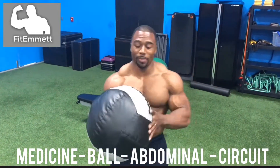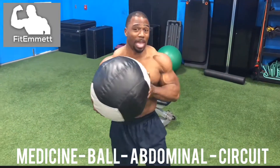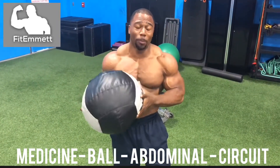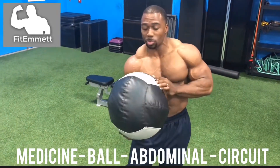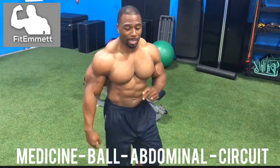Hey, what's up party people! We've got a ball here and we're going to do a couple quick ab exercises with the ball. If you have a medicine ball or any kind of ball at home you can use it. This one's weighted — about 25 pounds. We're going to start first with a Russian twist, down on the floor.